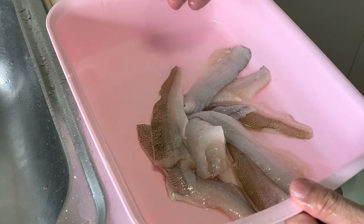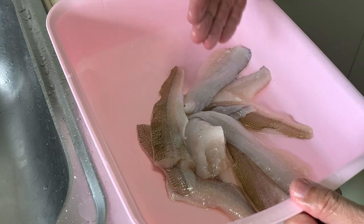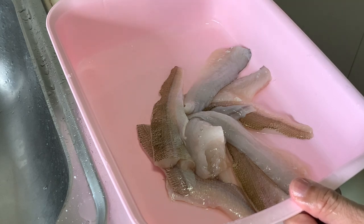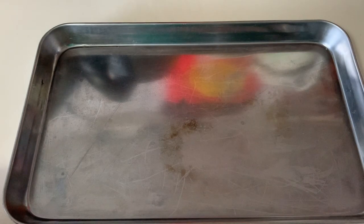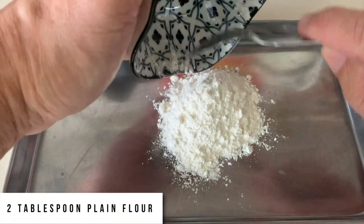I'll let the fish fillets rest for about 15 minutes, and while waiting let's prepare the other ingredients for today's cooking. We are going to shallow fry these fish fillets today, and I'm preparing about two tablespoons of plain flour.